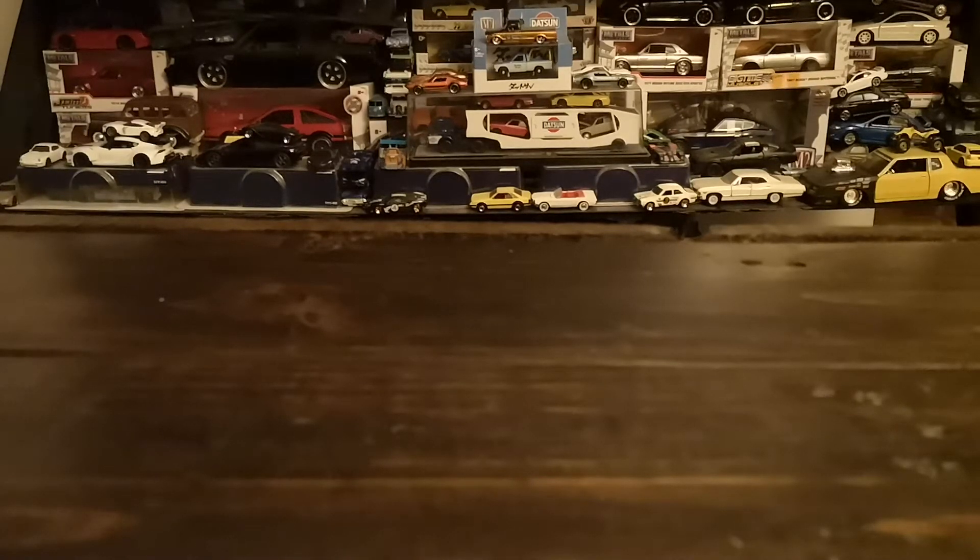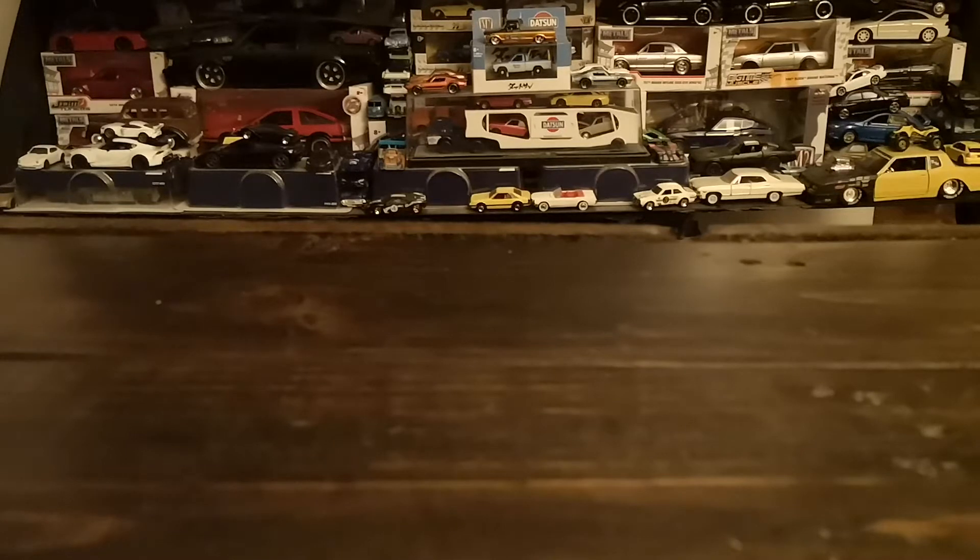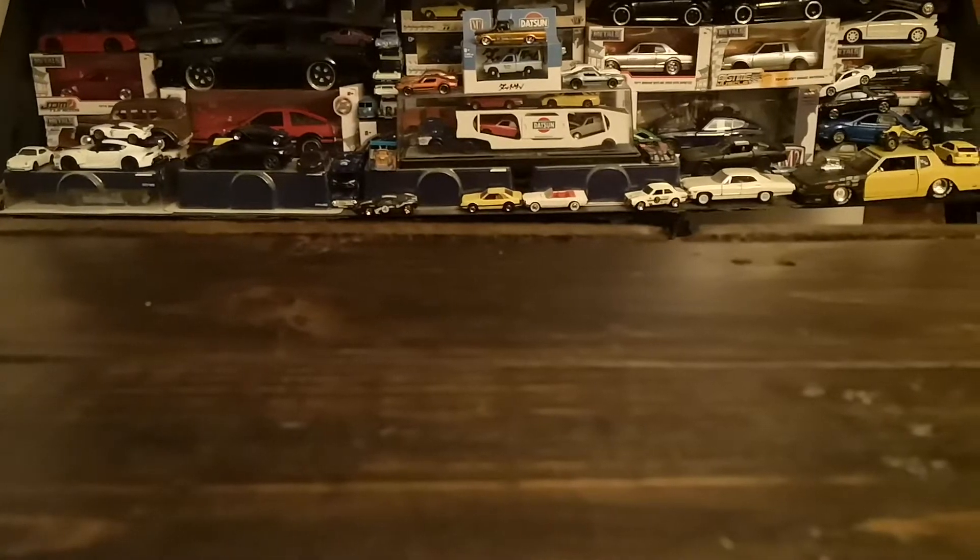Bonjour everyone, welcome to another episode, another diecast showcase. Today I'm going to do another little peg find video — found a few things in the last couple weeks, so I thought I'd show those to you. It's going to be a little mix of mostly Hot Wheels, with a Matchbox thrown in.